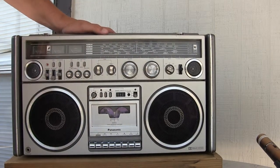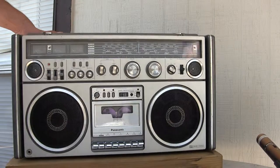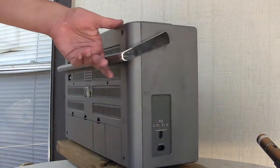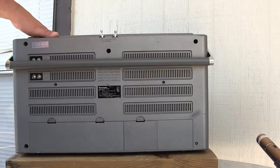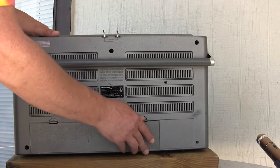It does everything. It's got Dolby Music Search, bass, treble, and multiples of meters. Like this — it has a battery compartment and a storage for your power cord.